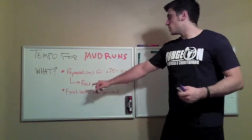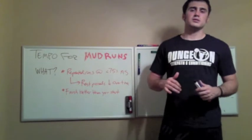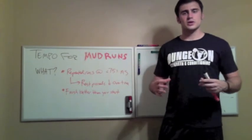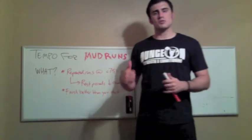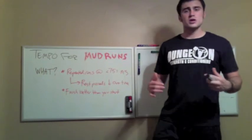Basically, we want those rest periods to go down over time, and we want that amount of work — the repetitions or the sets, however you want to integrate them into your training — to go up over time. And the general rule of thumb: more is not always more.